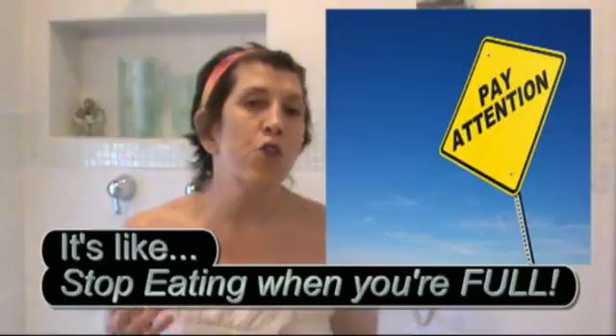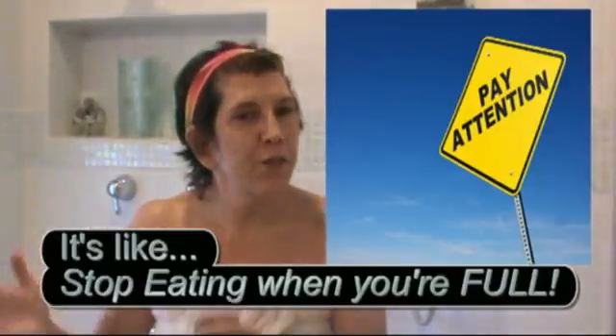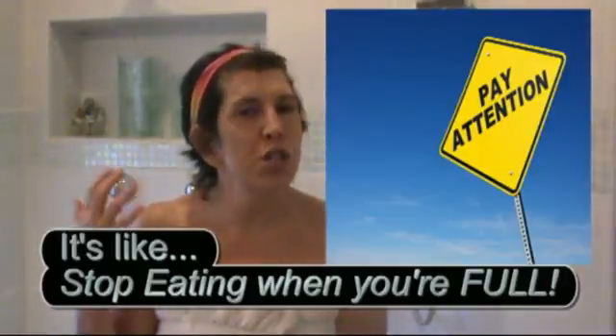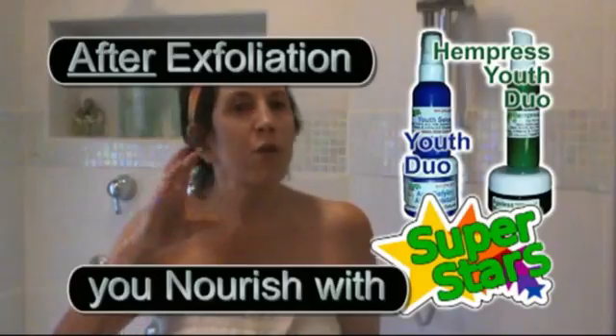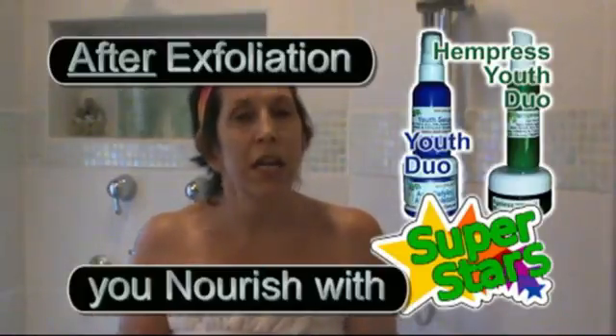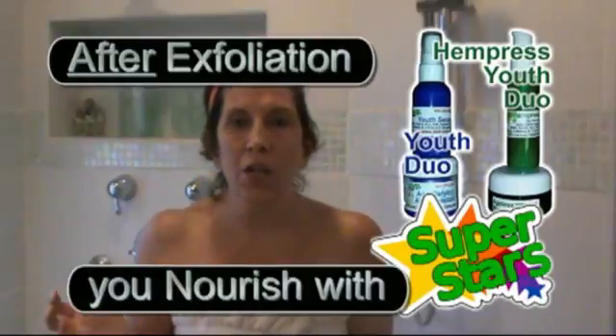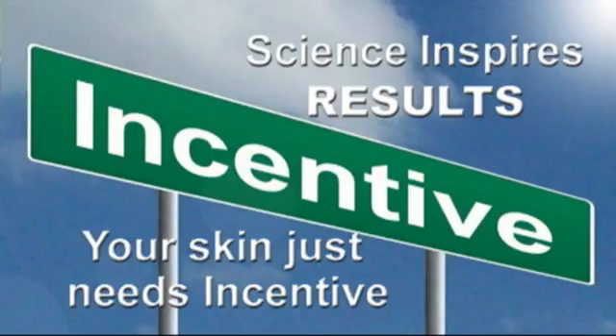Be smart when you're exfoliating. If your Youth Duo starts to burn a little bit, you might have exfoliated too much. A tingle is good when you're using Youth Duo — a burn is not. If you do start to burn a little bit, just slow down. Slow and steady wins the race — remember the tortoise and the hare.